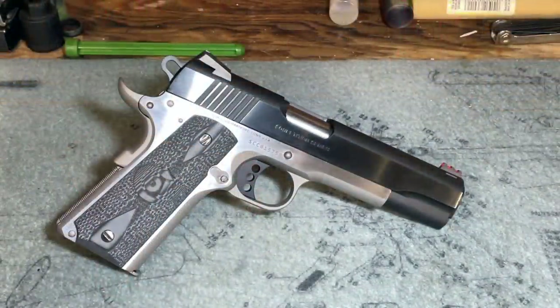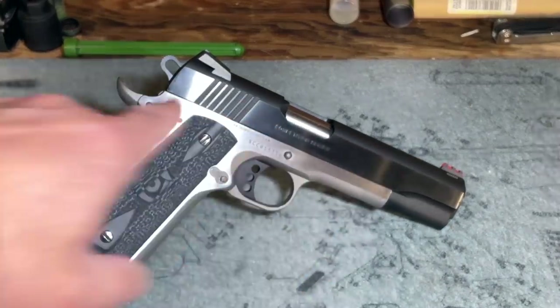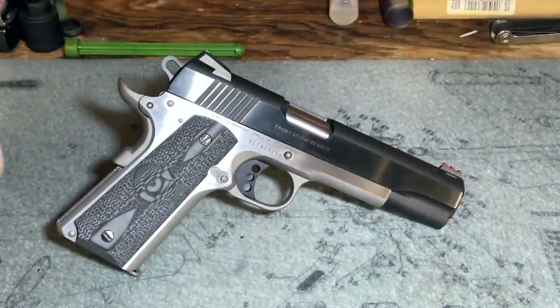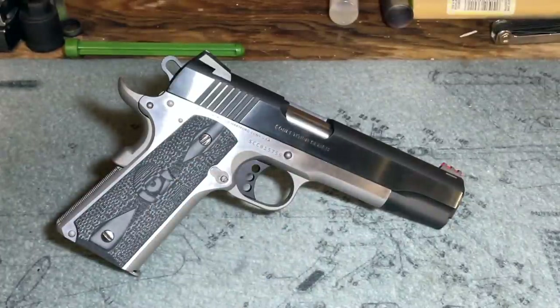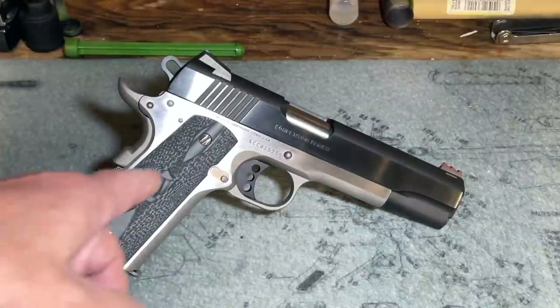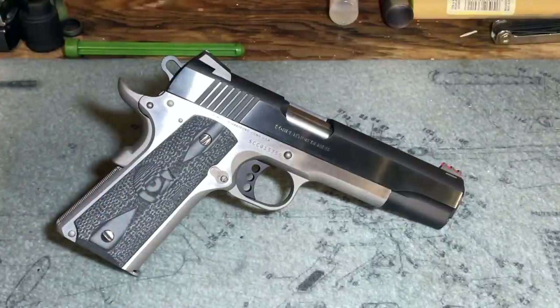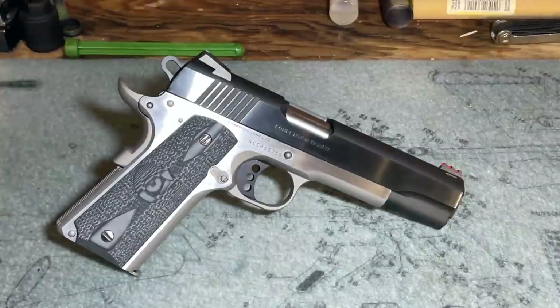Before I get into the review proper, I want to point out the finish. It is a two-tone pistol with a stainless steel frame and a blued steel slide. I really like this look — I've always been a sucker for a nice two-tone finish and really nice case hardening. With the black and gray G10 Colt grips, I think it really sets it off. This caught my eye immediately at the firearms retailer, and the more I handled it, the more I liked it.